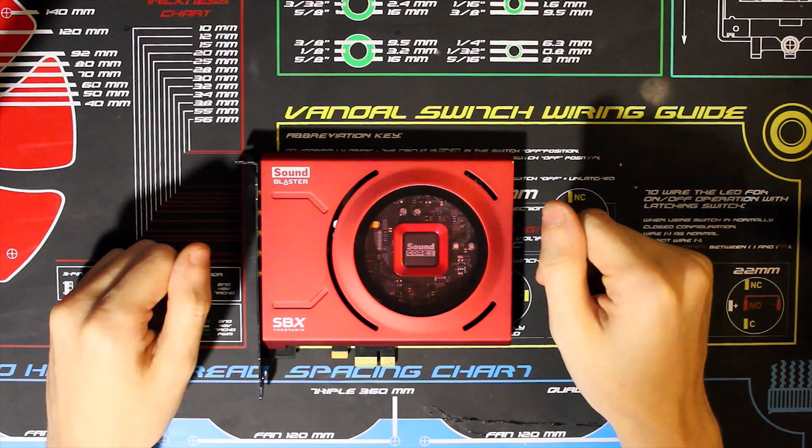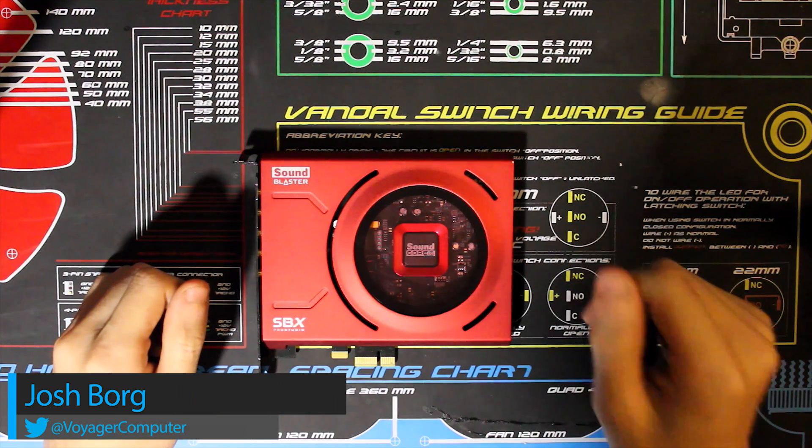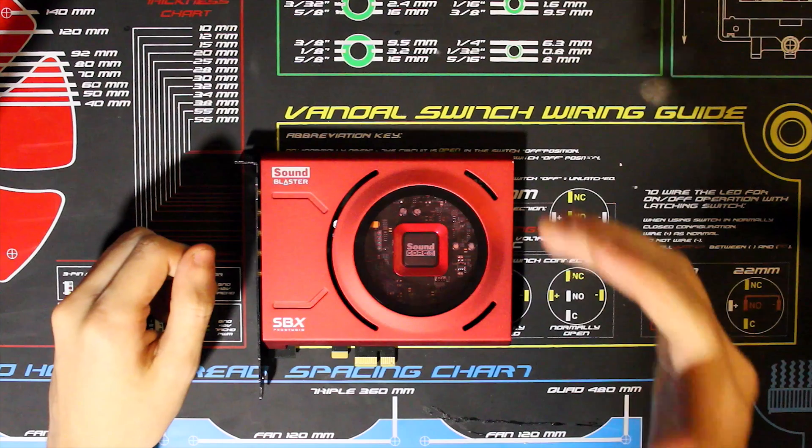Hey guys, Josh here, back with another video. Today I'm going to be making a guide on how to remove the annoying red LEDs on the Creative Sound Blaster Z sound card. So without a doubt, let's get into it.